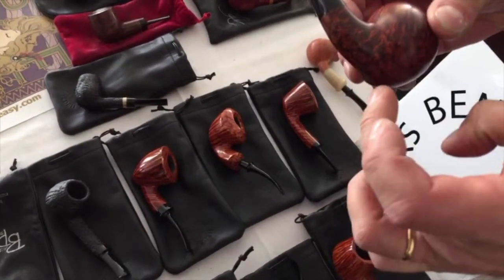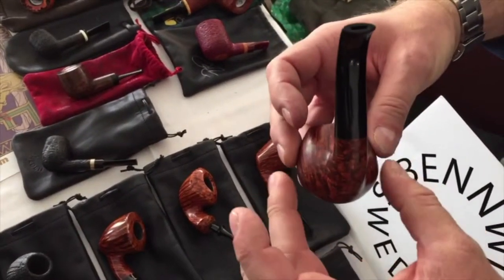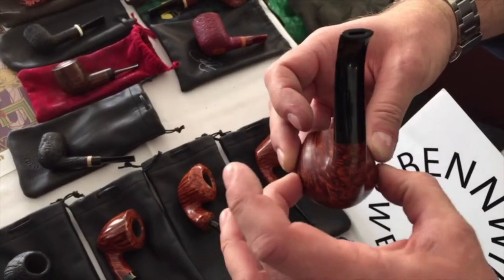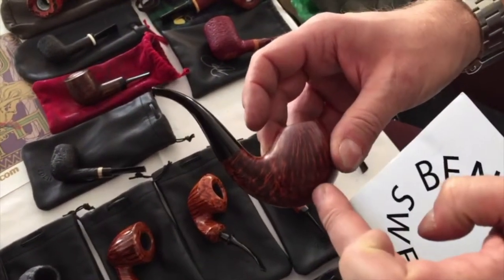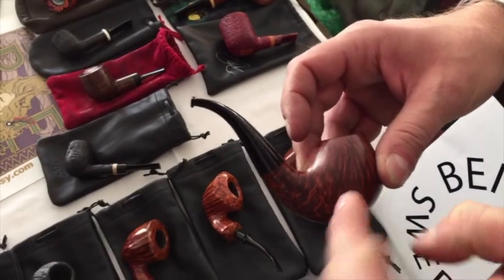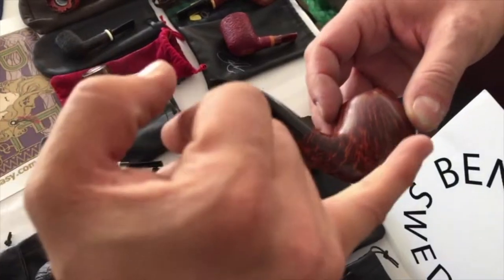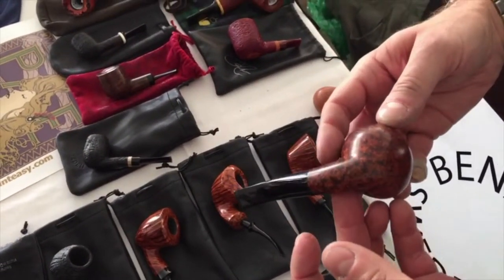You have the lowest point here, and on the width you have the maximum point here — but it's not here in the middle of the bowl, it's slightly behind. So it makes the flow go — the balancing point is right there, for both front and back. Exactly. It's very nice.